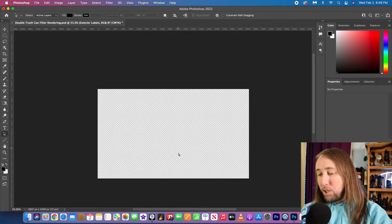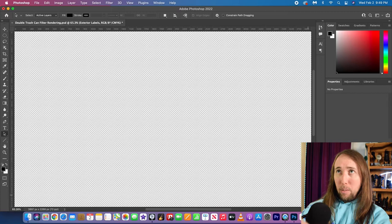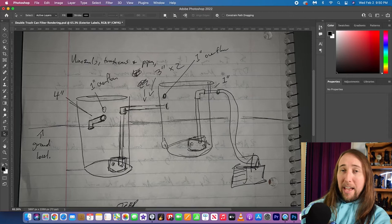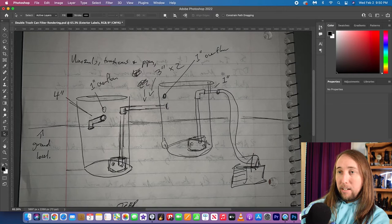I'm doing a screen recording of my computer right now. I did a rough sketch of what my DIY double trash can filter is going to look like — here it is. I know it's looking pretty rough and probably pretty hard to read, but this is the basic idea. I went ahead and Photoshopped what this might actually look like, and that's this right here.